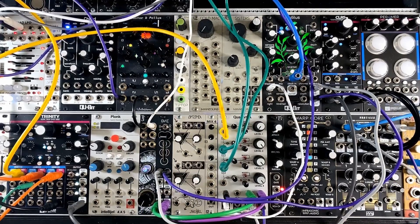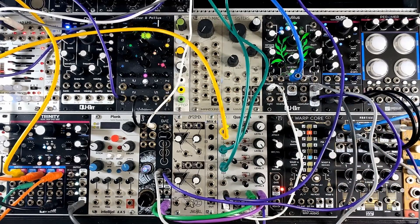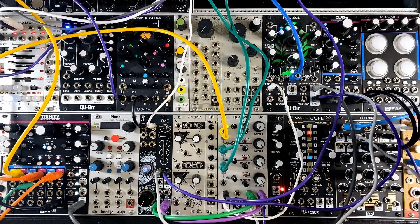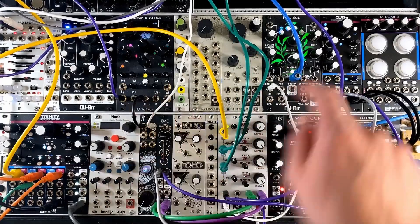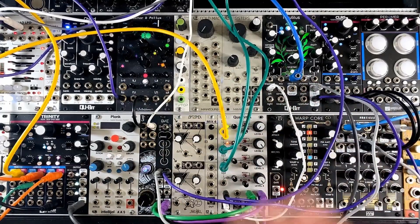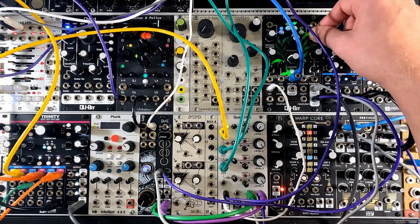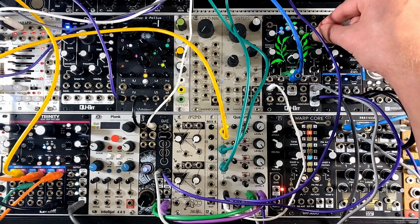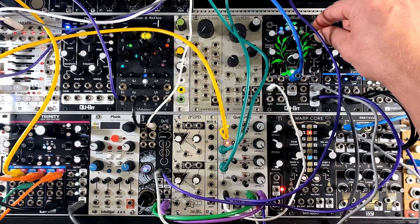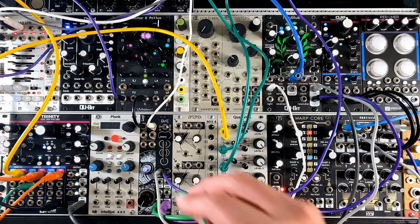Now let's take a look at how we can use Disentangler to clean up the side channel of that delay, or affect it in interesting ways. You may notice that the side channels have quite a lot of low end in them right now — that's because the full bass voice is going through the Nautilus delay, and we're getting that full bass range delayed in both sides of the stereo delay. We can use Nautilus's Chroma to filter that out and keep that low end nice and centered, but we can also do this with Disentangler in a slightly more interesting way.